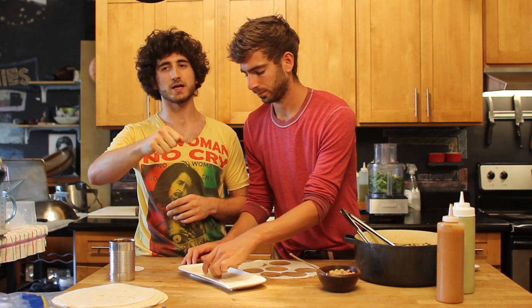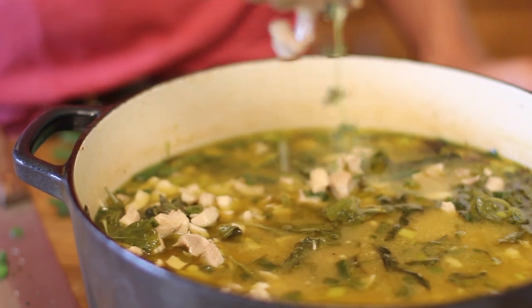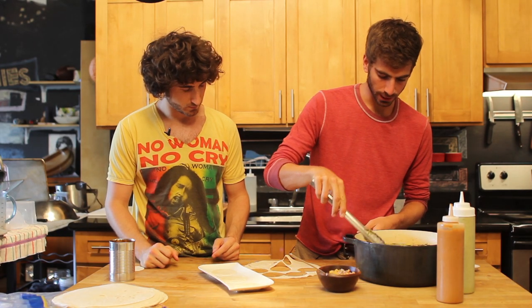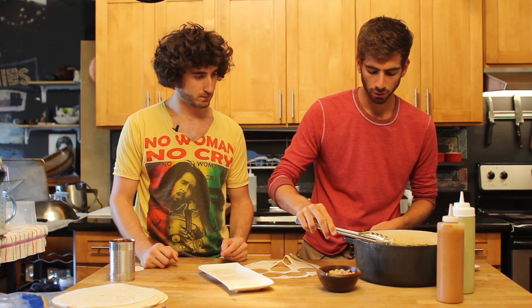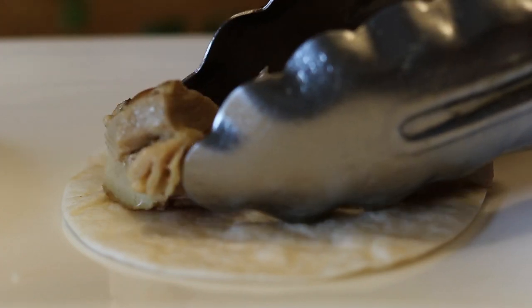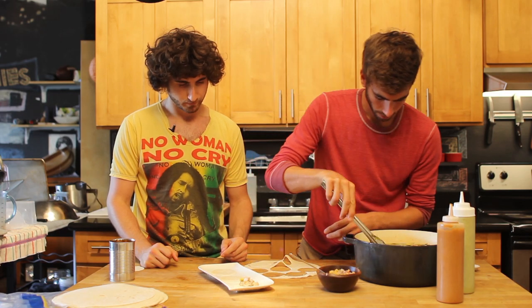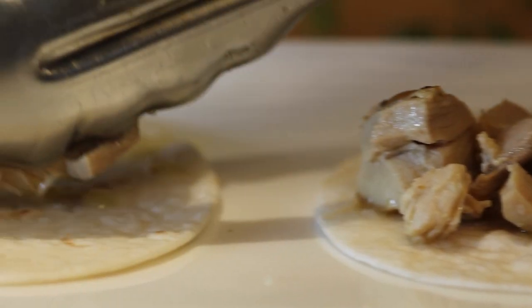It's good to take some of the chicken out, let it strain off a little bit, and put it in the shell. Just a little bit — appetizers are meant to be like one to two bites. Take a nice serving size and stack it up. You don't want to overfill these things too much because it's going to be a pain to eat.